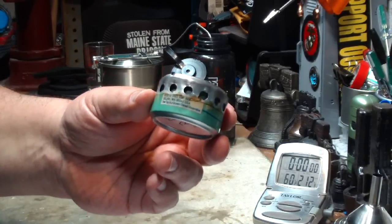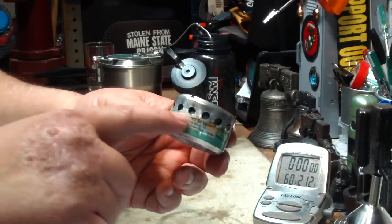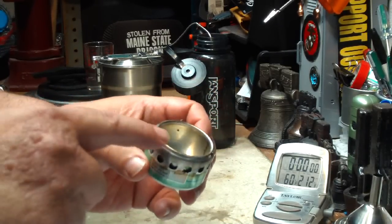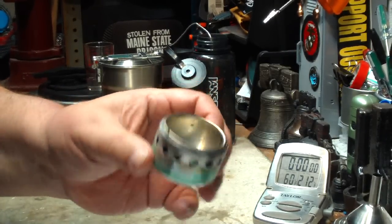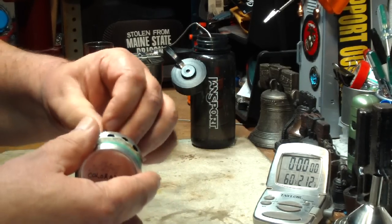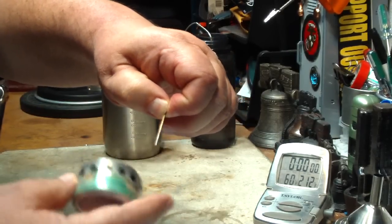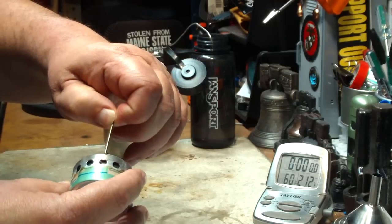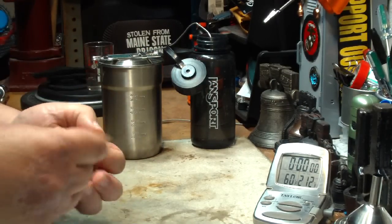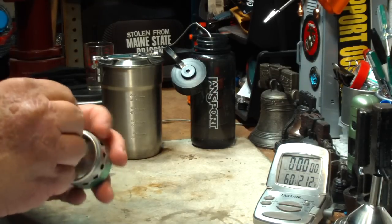This is the stove he's talking about — it's a side burner. He calls it a hybrid because he made larger holes on it rather than the small ones you usually put on here. He also has nails in it — cut-off nails. He put small nails in here where he cut them off to elevate the pot up off the stove.